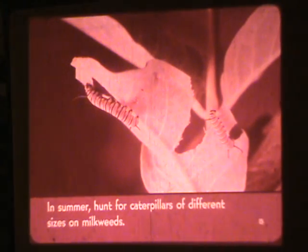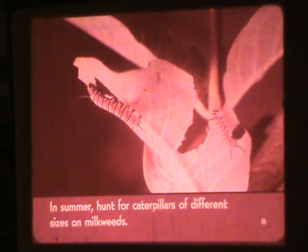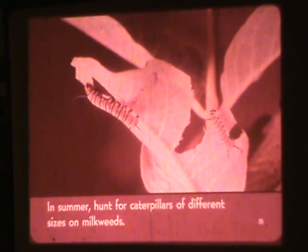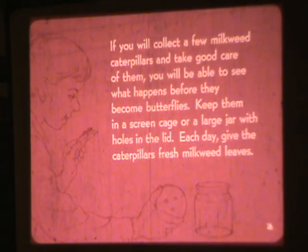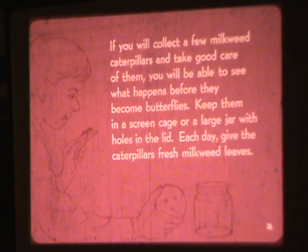In summer, hunt for caterpillars of different sizes on milkweeds. If you collect a few milkweed caterpillars and take good care of them, you will be able to see what happens before they become butterflies. Keep them in a screen cage or a large jar with holes in the lid. Each day, give the caterpillars fresh milkweed leaves.